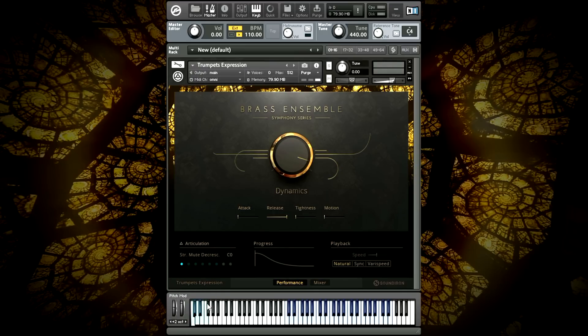Trumpets fitted with straight mutes have a tighter, thinner, almost pinched sound. The straight mute decrescendo comes in strong and fades down. Straight mute for sondos have a sharp attack, then fade before rising back up.